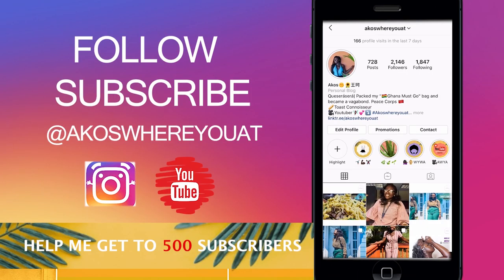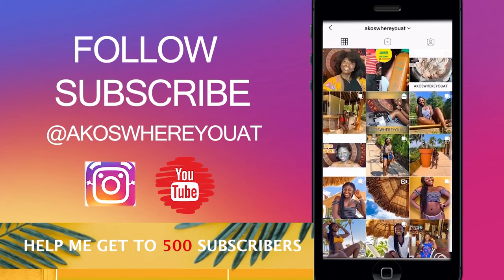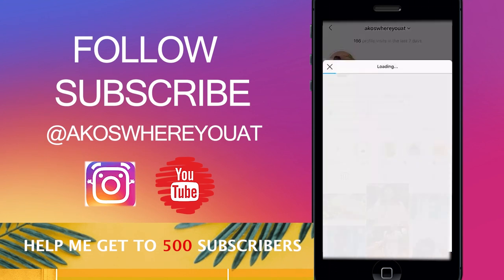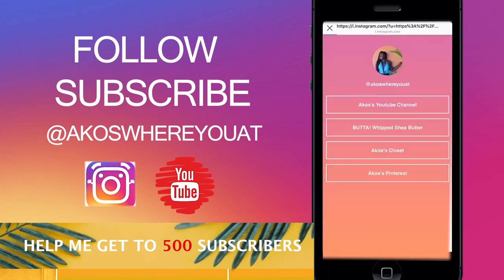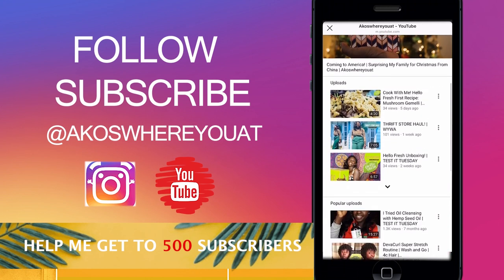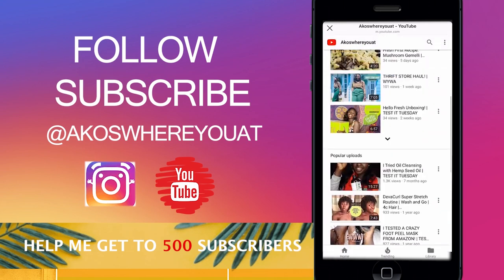Good night, good morning, good afternoon — whatever time you're watching this. Thank you for watching. Share and subscribe, and let your friends know to come check out my videos. I have tons of videos on this channel, so please check it out. I usually post every Tuesday by 3 p.m. If life doesn't get in the way, I post on time every Tuesday.